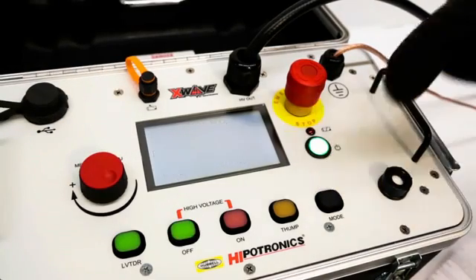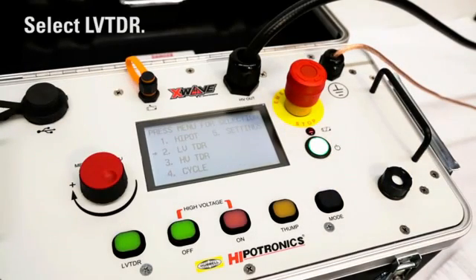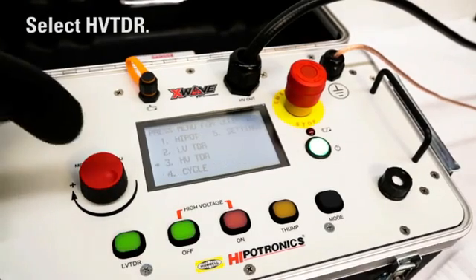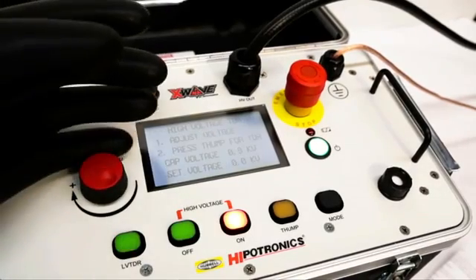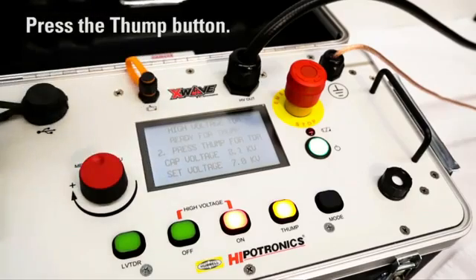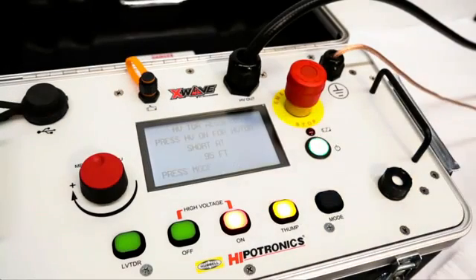Then you can find the total length of the cable by using low-voltage TDR. Once this information is known, the fault needs to be located. Switch to high-voltage TDR mode and set the voltage to the breakdown voltage from the high-pot test. Press the thump button to send up to 10,000 volts to the cable. The X-Wave will return with the fault location and type.